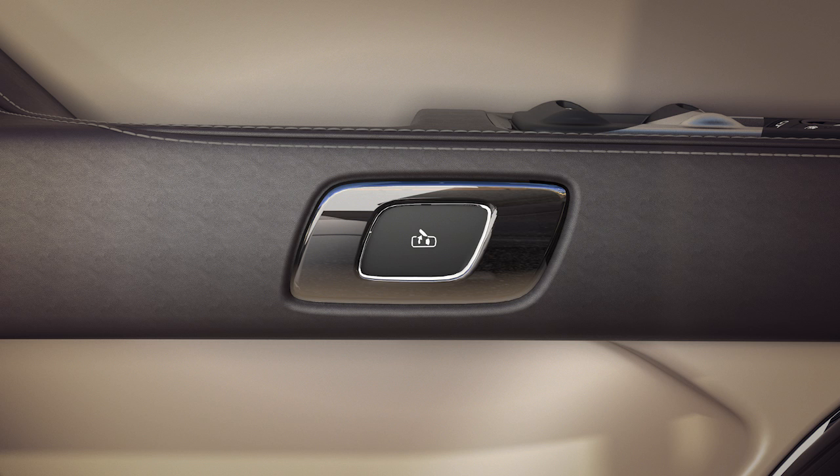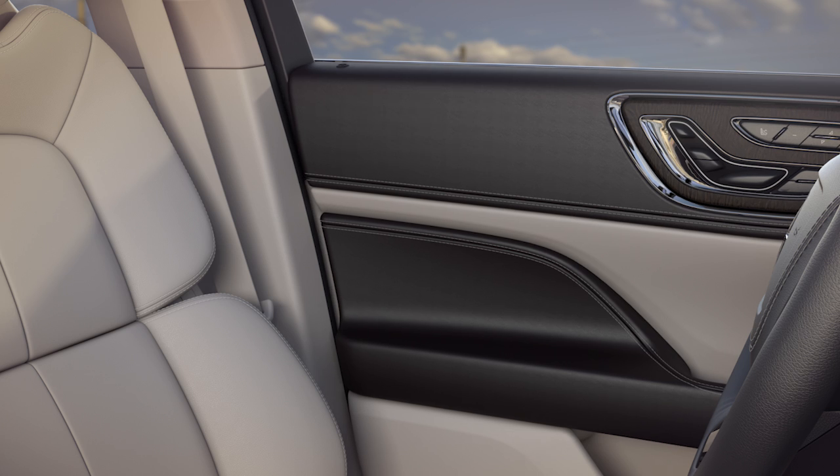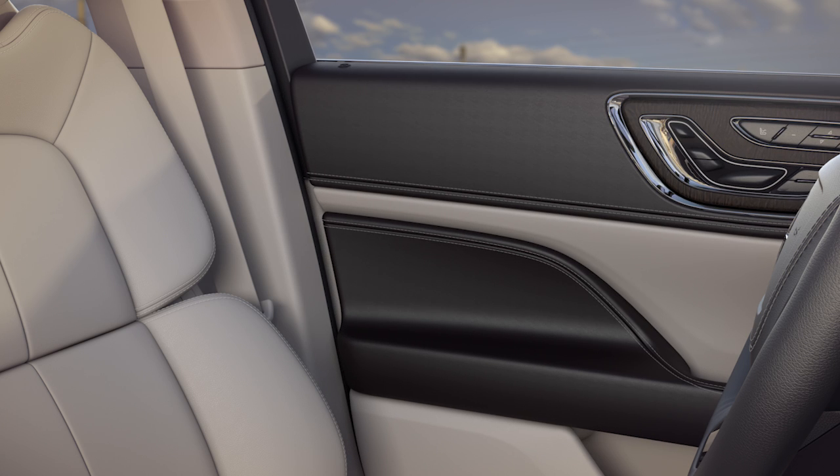Unlocking and opening the door from the inside is just as easy. Simply press the soft touch e-latch button here. Wait for the door to unlatch, then push it open to exit.